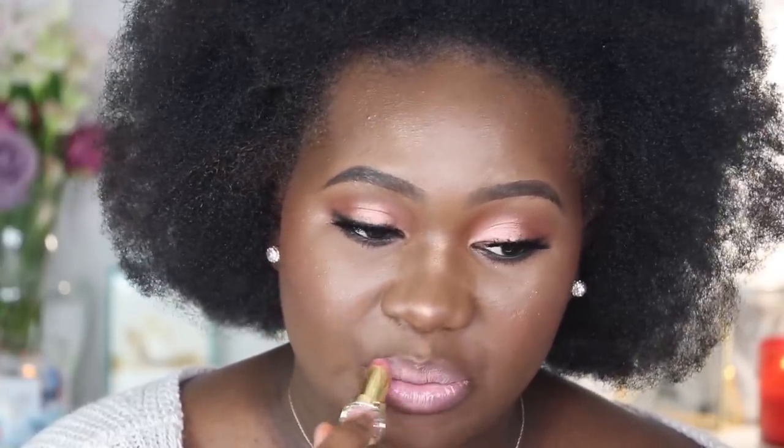This is the YSL Rouge Volupte Shine No. 47 Beige Blouse — this is like my favorite lip combination at the moment. I'm going to top this off with the Pat McGrath Labs Lust Gloss in Flesh Fantasy.